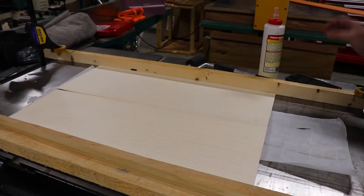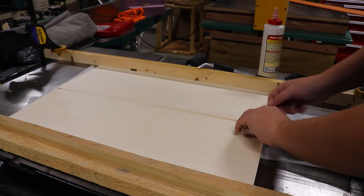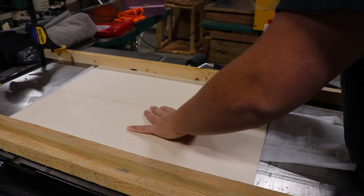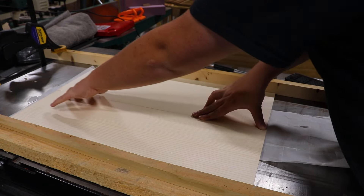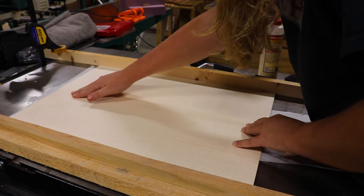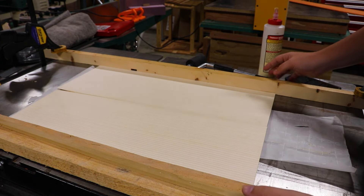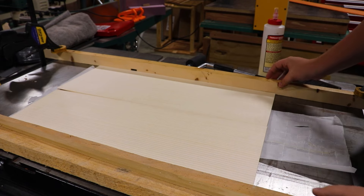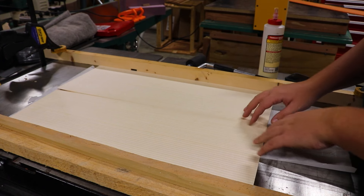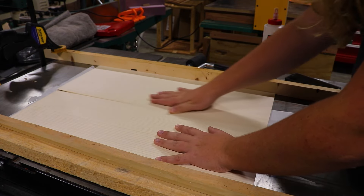I've got the two pieces of the top laid out — they're not glued up yet, but I'm fairly certain they're ready to be if we press them flat. You can see they join really, really well. This is the same way that Jerry clamps his tops basically — we've got two flat pieces of wood clamped to the table here.